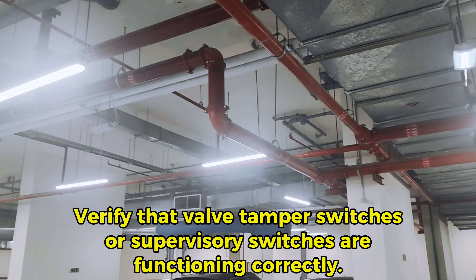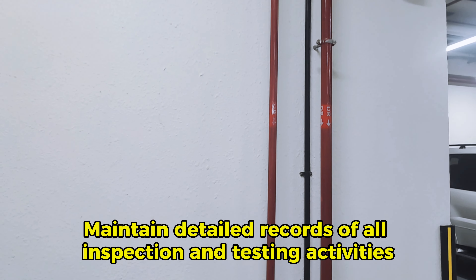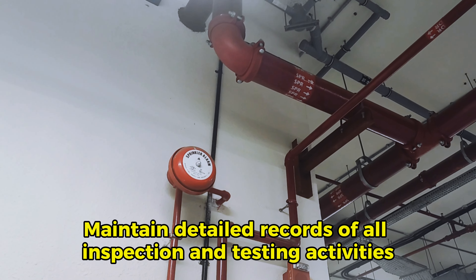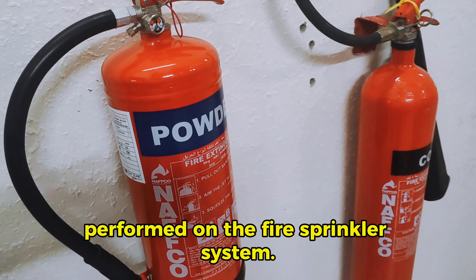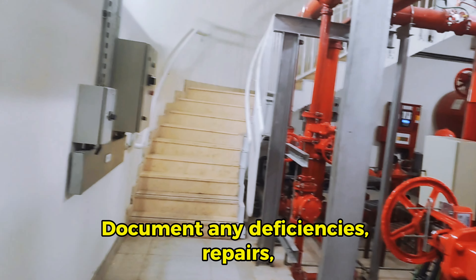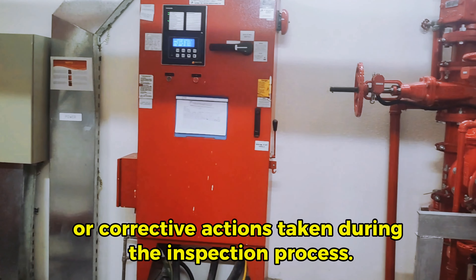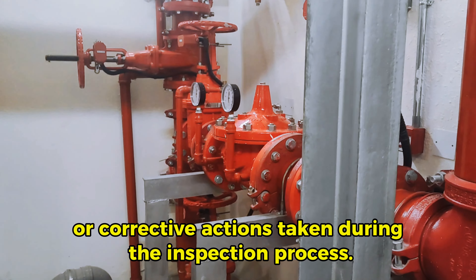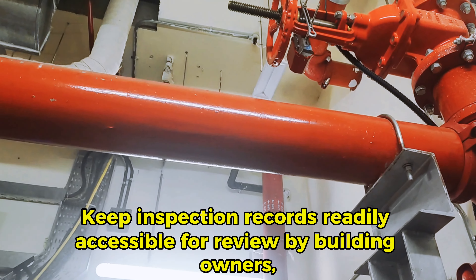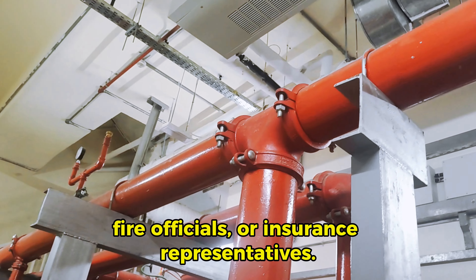Verify that valve tamper switches or supervisory switches are functioning correctly. Document findings. Maintain detailed records of all inspection and testing activities performed on the fire sprinkler system. Document any deficiencies, repairs, or corrective actions taken during the inspection process, and keep inspection records for review by building owners.